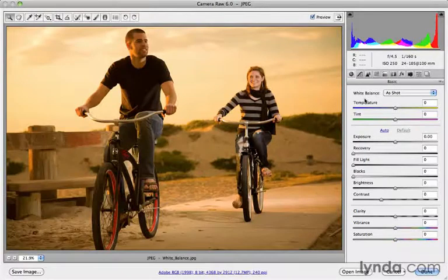If I look over in the Basic tab, you can see that the very first thing you should do — other than doing a crop — is setting the white balance. You can see it came in as "As Shot." I can choose Auto, and Camera Raw will do its best to actually correct that color cast for me. And you can see it actually does a fantastic job here.